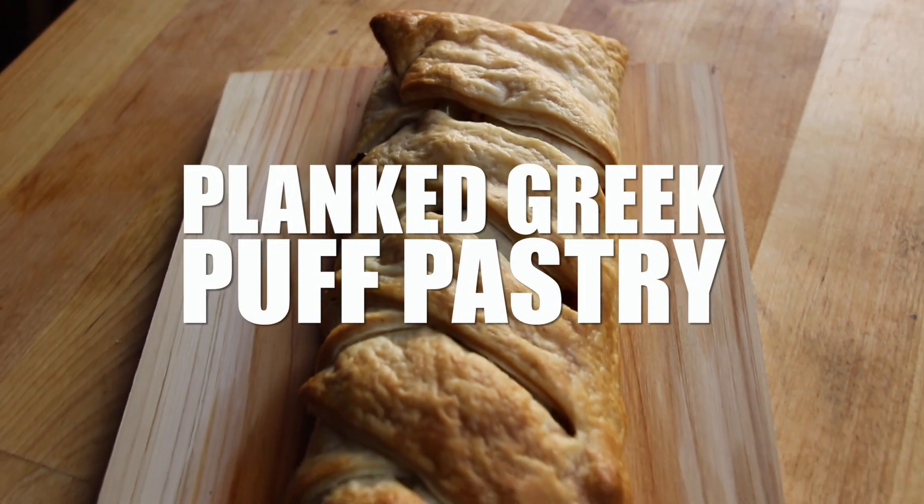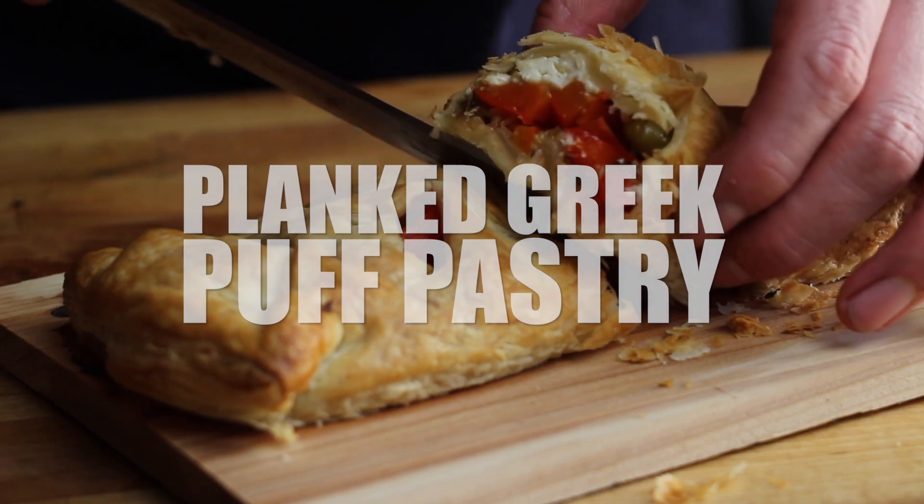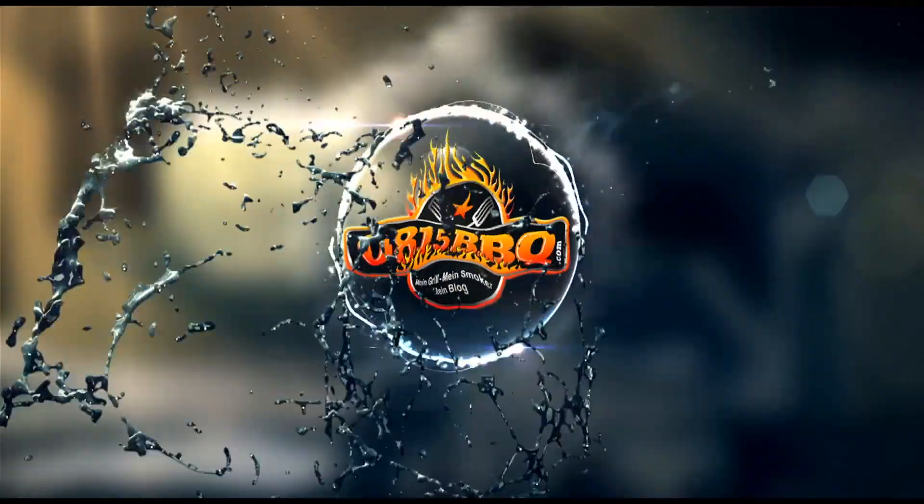Alright folks, today I'm gonna show you how to create this great looking Planked Greek puff pastry roll. So stay tuned! Time to grill!